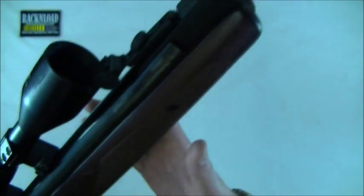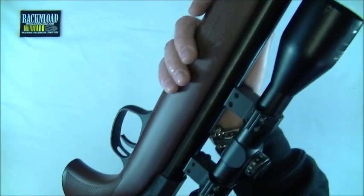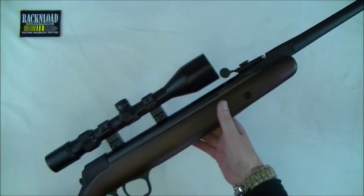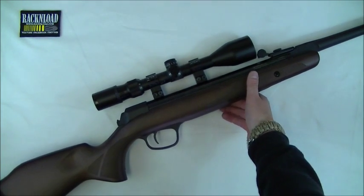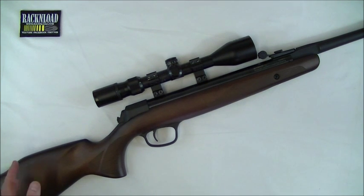It really does pack a punch for a little break barrel springer, and I've found it very difficult to find fault with this rifle because it is pretty damn cool. Let's just give you the specs first of all. Overall length of this gun is 1,090mm, and as far as weight is concerned, just under 3.5 kilos — that's unscoped.